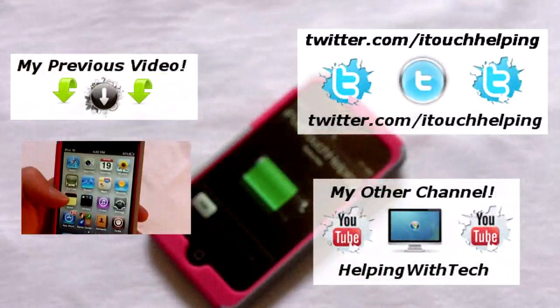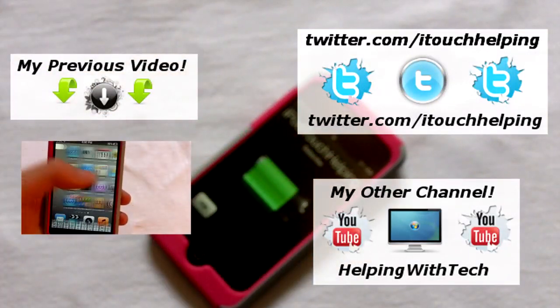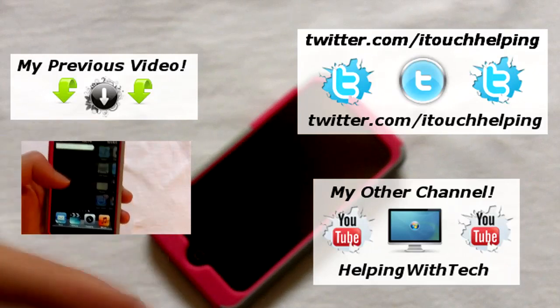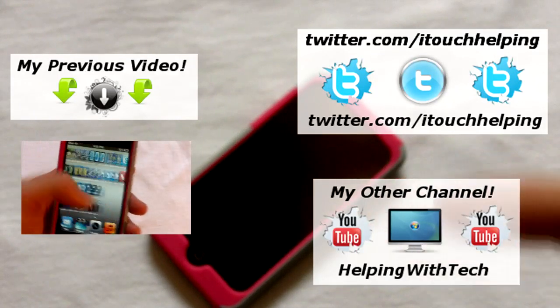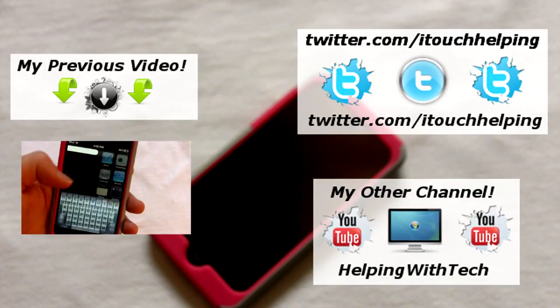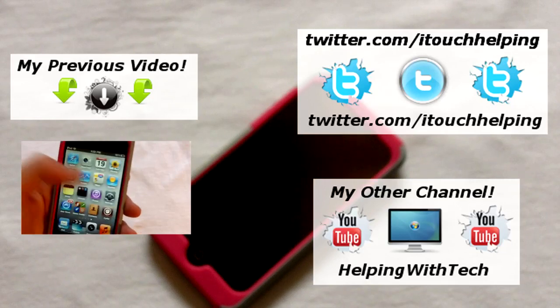This was iPod Touch Helping. Hopefully you guys did like this video — if you did, give it a thumbs up, favorite it, and subscribe. Check out my last video on the bottom left, and click this link if you want to subscribe to my other tech channel, which I've been making a lot of videos for.